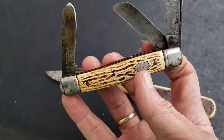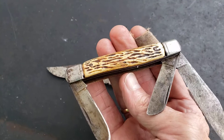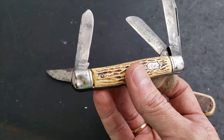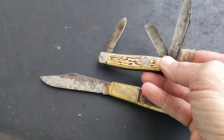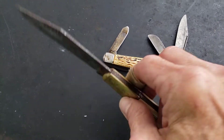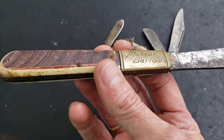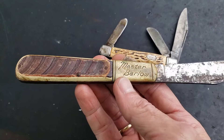This is another Colonial little stockman type knife — very saleable. I'm gonna see what I can do with them and see if I can bring them back to glory. I'm really digging this Master Barlow — this is real cool, and this is back when Barlow was made by Colonial as well.